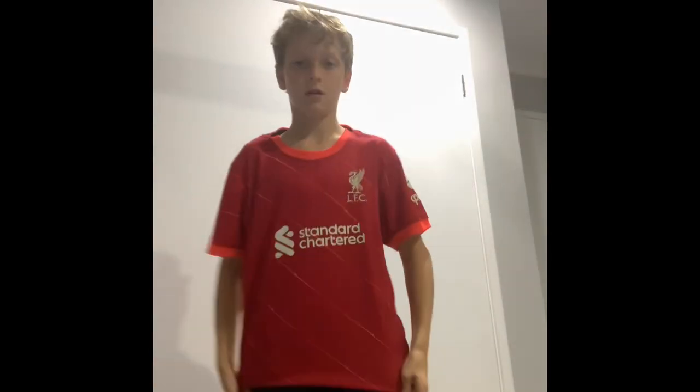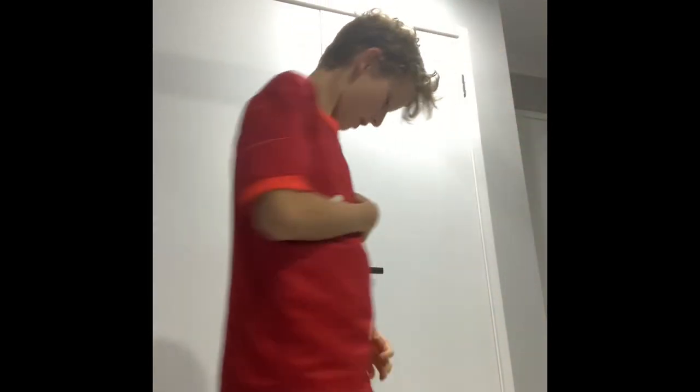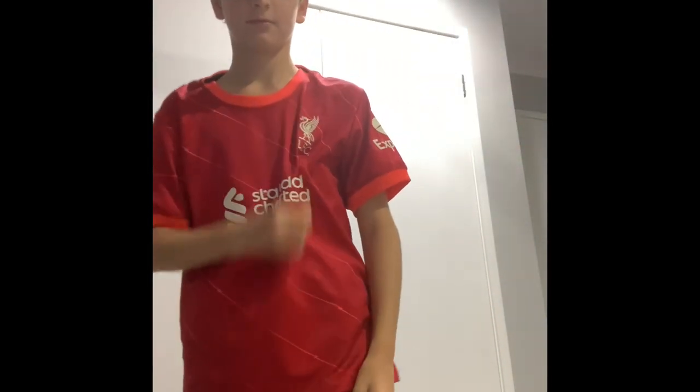Next, we have my Barcelona jersey from Spain. I really like it, and I'd probably give it a 9 out of 10. Next, we have my Liverpool jersey. Very clean, the most solid version, really nice. I'd give this a 9 out of 10 also.